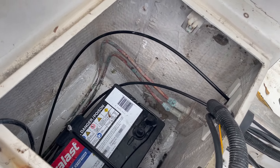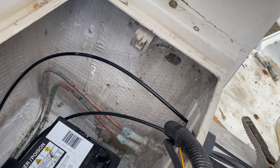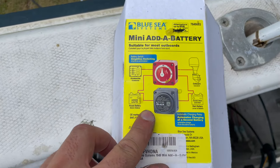Let's install the ACR. I think we're going to put it right where the old switch was, right here. It's supposed to be as close to the starting battery as possible. So instead of mounting the ACR and ground to the transom, I made a bracket that we're going to mount the switch, the ACR, and the negative bus bar to — and that'll be one piece that fits right up in here.